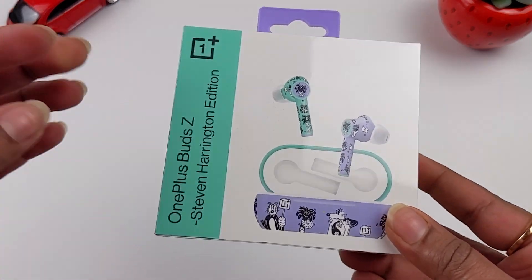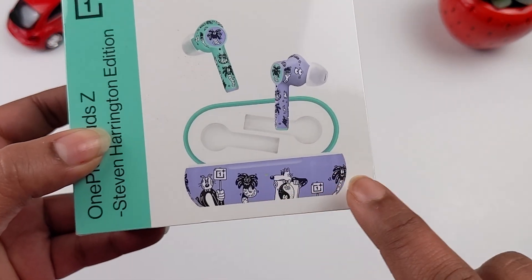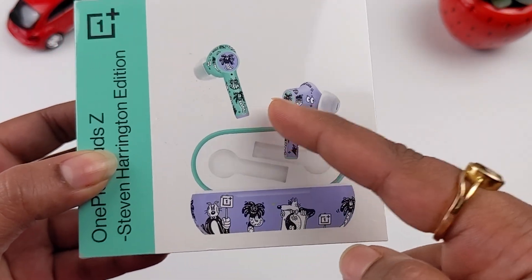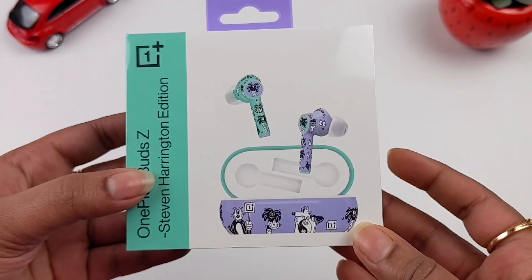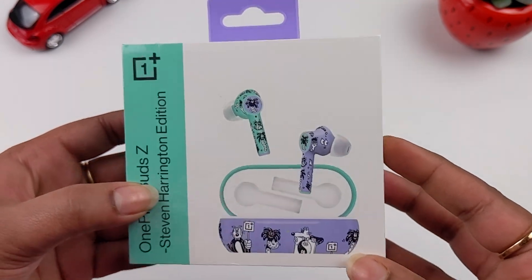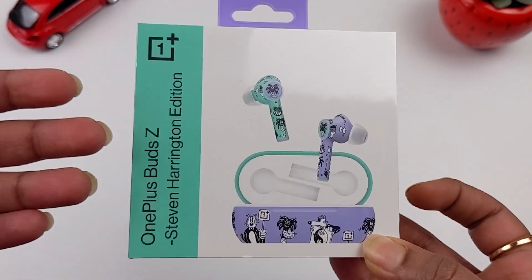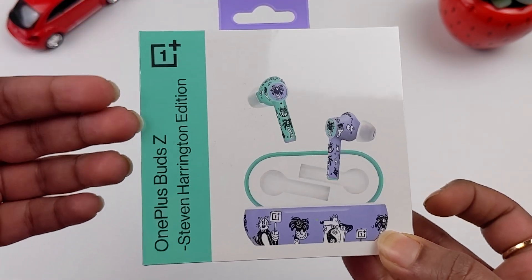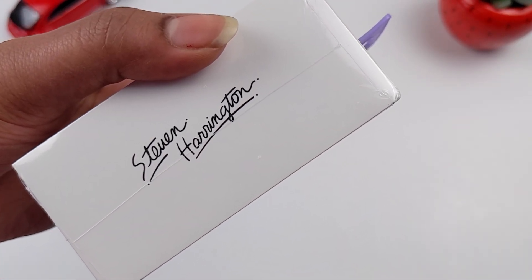Coming to the specialty of this edition — it features complete art and is very colorful. The box has violet and aqua green colors, and it is very colorful overall. I am so excited to check it out. Here we can see the OnePlus Z Buds in the black box, and on the right side we have Steve Harrington's signature.